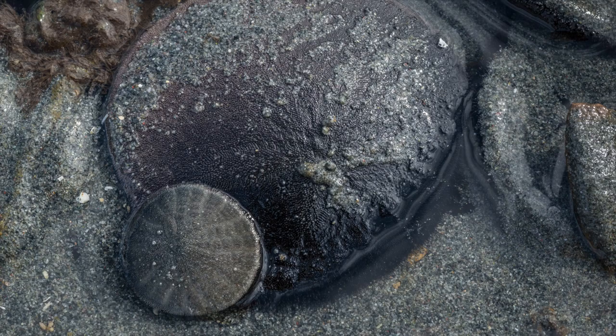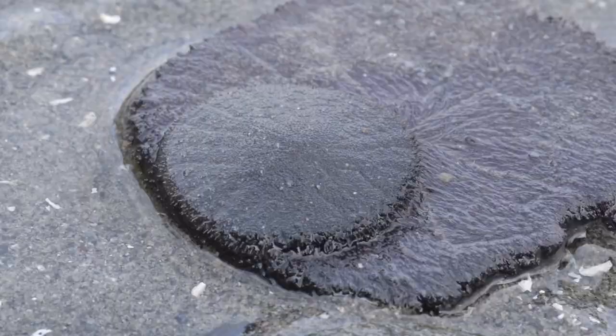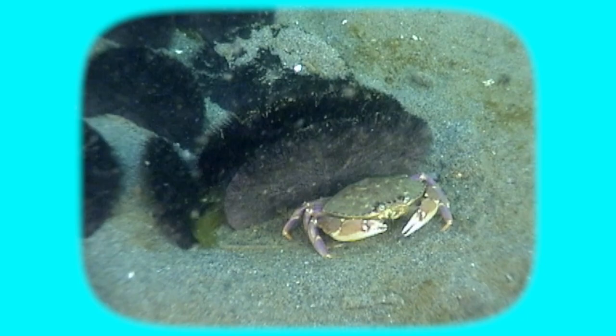What do sand dollars do? Well, they do the things that animals typically do, from eating to reproducing. But they mainly do those things when they're underwater. For example, when the tide's in, they might be standing on end, grabbing plankton out of the water to eat. Or you can sometimes see trails they leave behind while crawling across the sand.